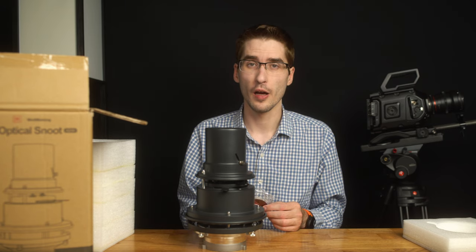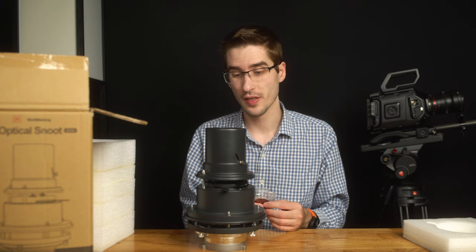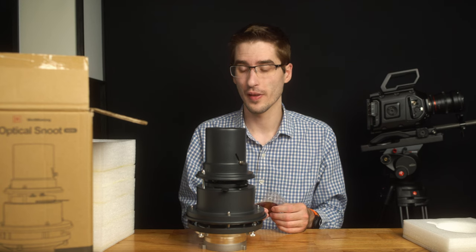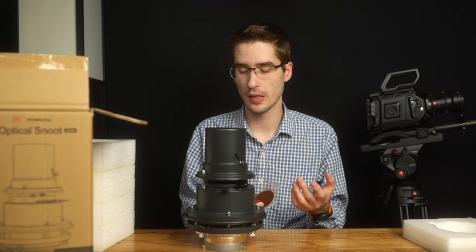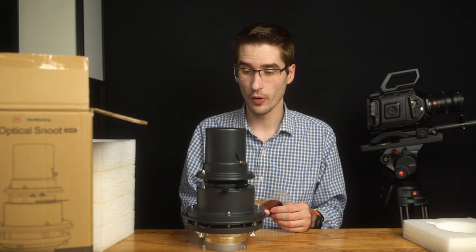This was on the cheaper side, which was nice. There are more expensive ones and I'm not exactly sure how the features compare, but I am pleasantly pleased with what this is for the price that it was available for.